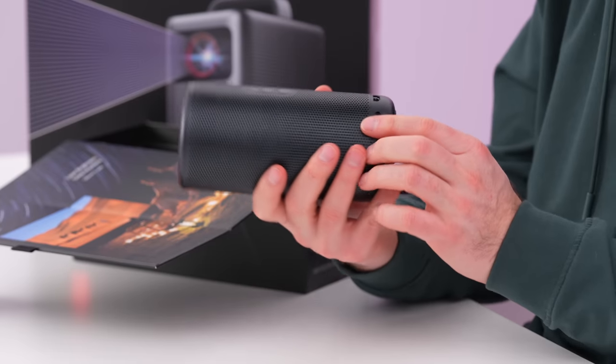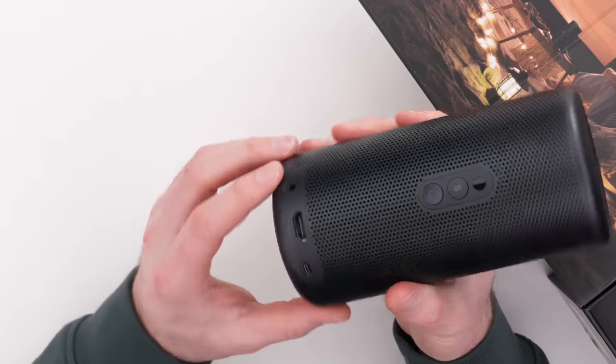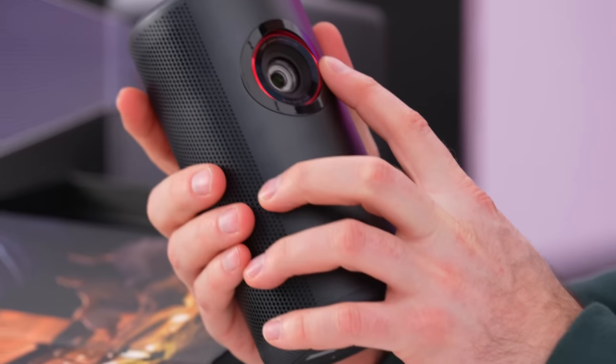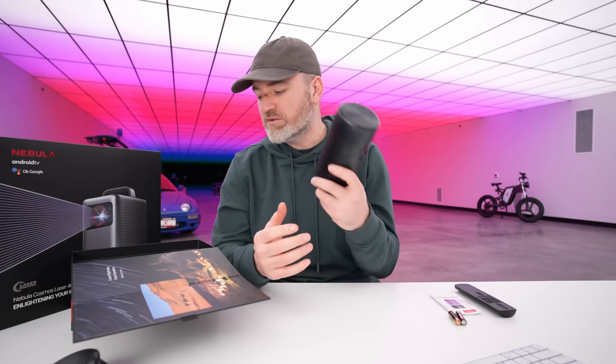Power switch on the back, as well as Bluetooth over there. Here we can see our full-size HDMI port, auxiliary, and Type-C as well. On the bottom, we actually have a thread for a tripod-style adapter. Lens on the front, 1080p laser projection, and also autofocus capable so that the setup is not too tedious.